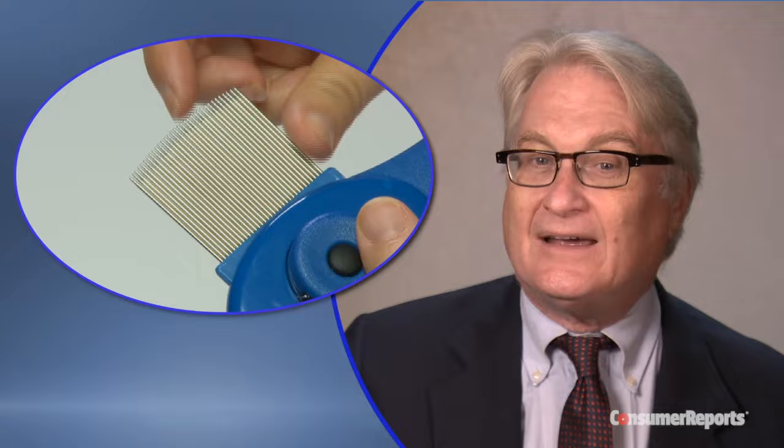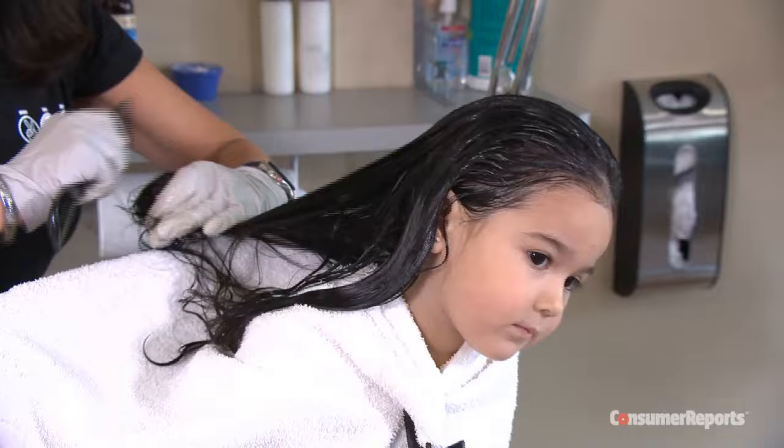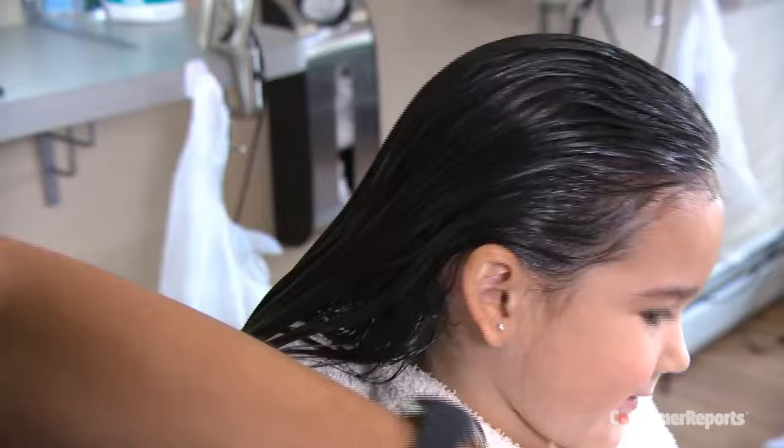First, check for lice eggs or nits — here's what they look like. Then apply the conditioner or olive oil to your child's hair. Next, use the wide-tooth comb to get rid of tangles and separate the hair into small sections. Now comb your kid's hair with the thin-tooth metal comb, concentrating on the areas closest to the scalp. Where they tend to lay most of their eggs is around the nape of the neck and around the ears.